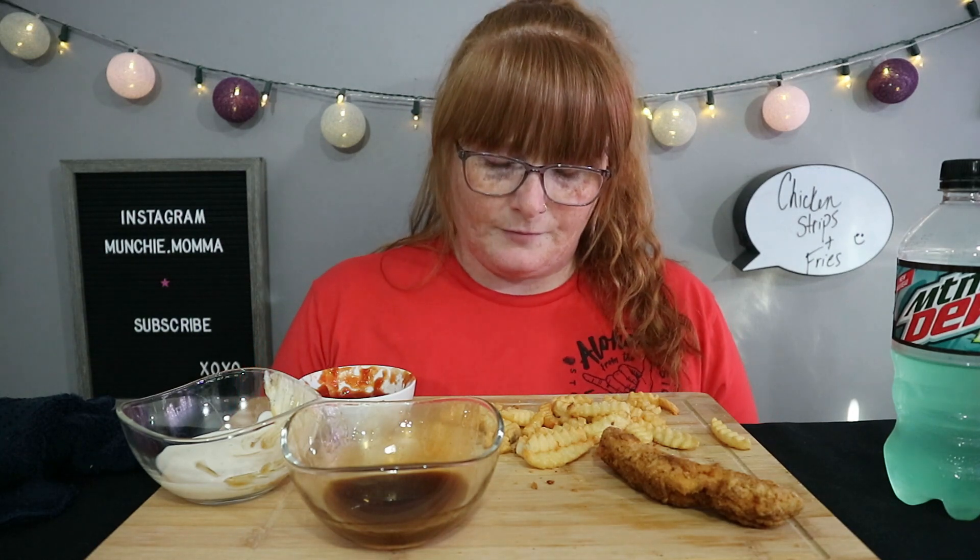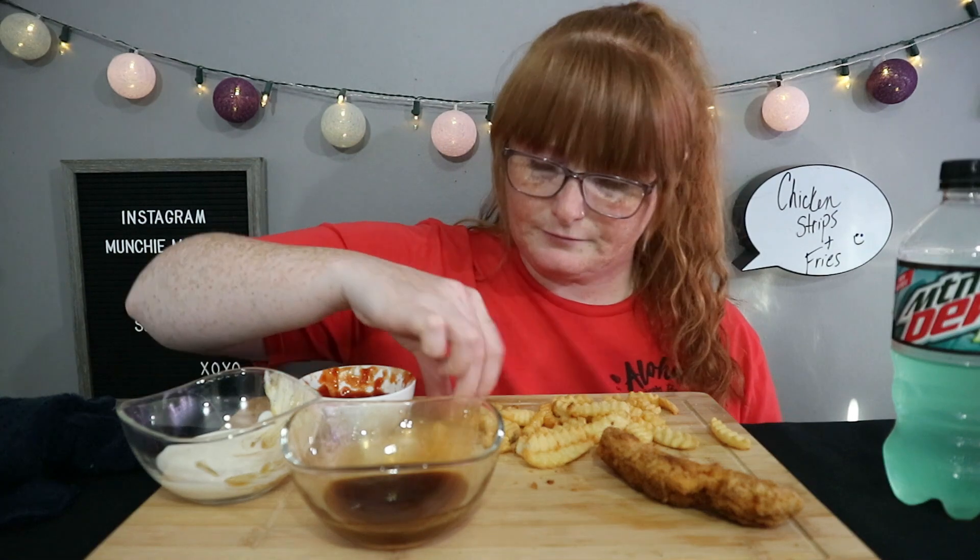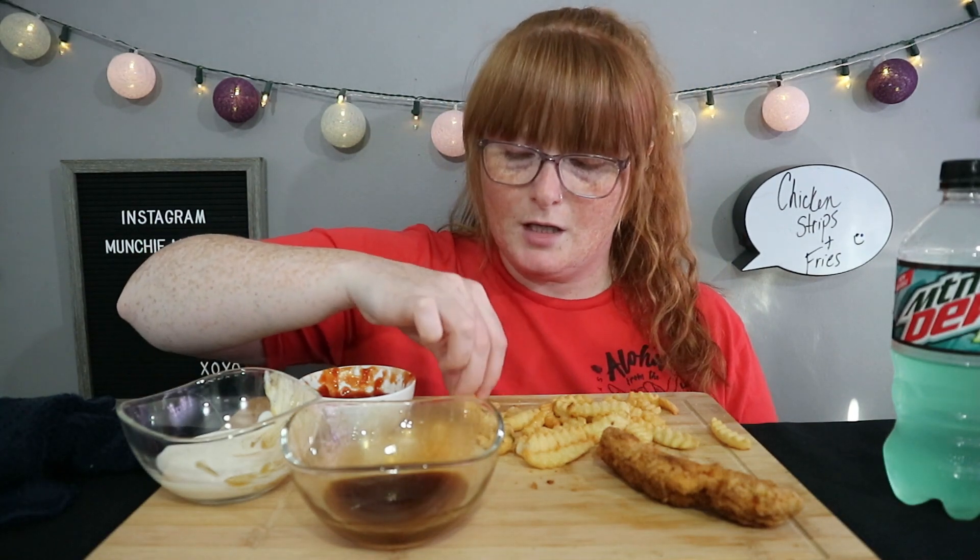We started to dabble in takeout and stuff again and we were like, no, no, no — let's rein it back in. So it'll be kind of interesting. We should be good for food for a little while.